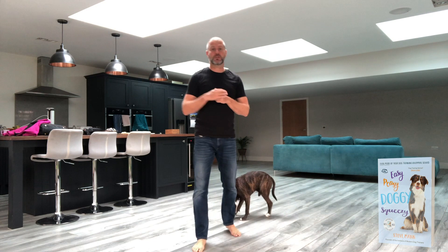Hello, Steve Mann here. I just want to have a quick chat with you about teaching a nice simple exercise called Nose Touch. The nose touch looks like basically the dog's nose touching your hand. So many useful applications.